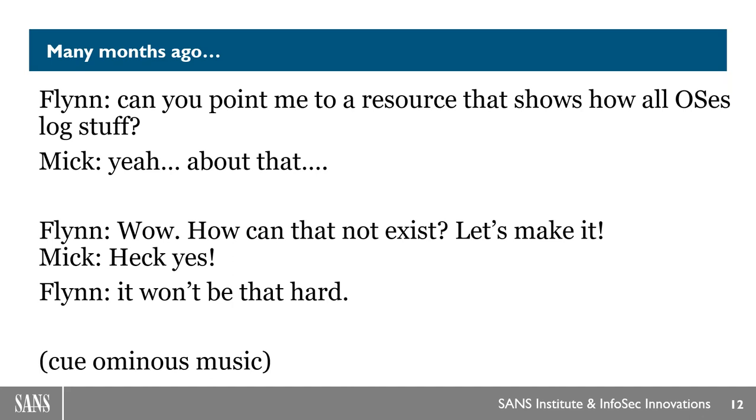One of the things that happens after you've been in a field for a while is you stop looking at the elephant in the room. When somebody has fresh eyes they ask questions you've taken for granted. When Flynn asked that, my head exploded — why don't we have that? So we said let's build this, all we need to do is compile the information, it can't be that hard. Nine months later and several hundred hours of work between everyone at InfoSec Innovations, this has been a labor of love for the community.